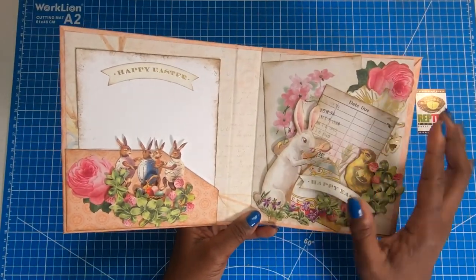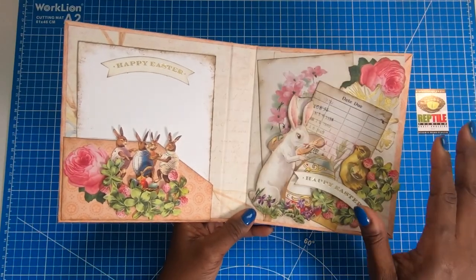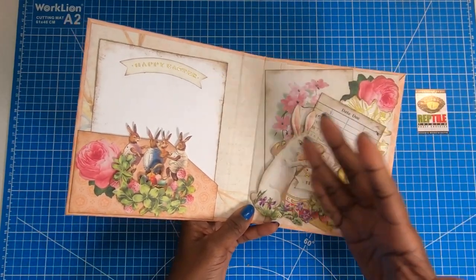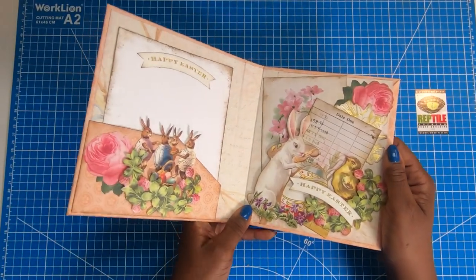In this video we are going to focus on just making this beautiful Victorian card. Then in a follow-up video, we are going to make a box to put this in. And of course the box has to be equally as gorgeous if it's going to hold something as beautiful as this.